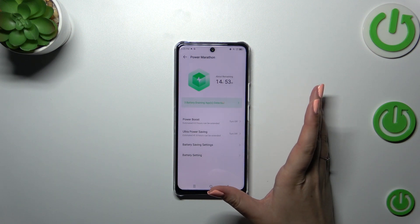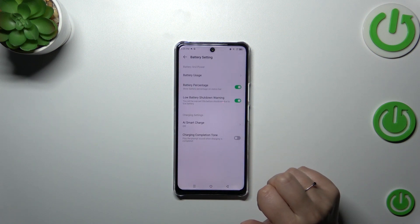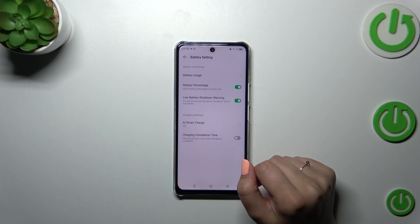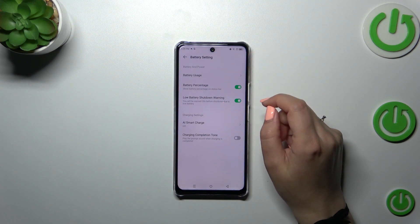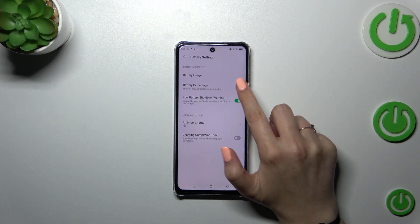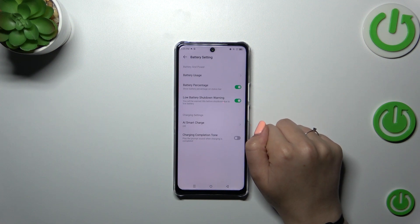We are in the Power Marathon, so let's tap on Battery Settings which are at the bottom. As you can see, we've got the battery percentage option — in my case it's turned on and I've got the percentage inside the battery icon. If you've only got the indicator, simply tap on the switcher and the percentage will appear inside the battery.